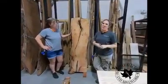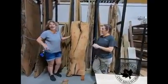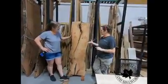Hey everybody, it's Brigitte at Hardwood Lumber and Millwork here in Lakeland, Florida. I'm here with Carla. So tell me a little bit about what we're working with here today.